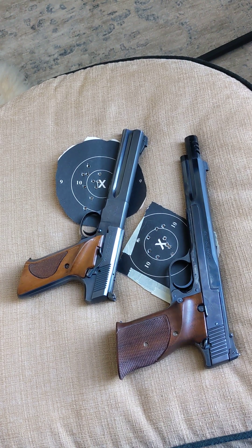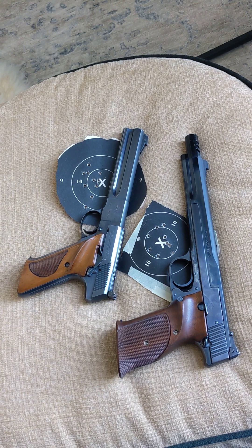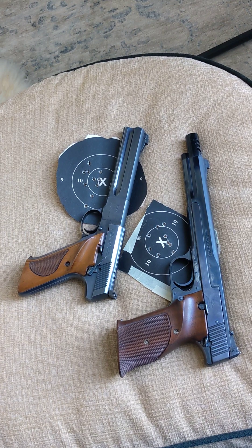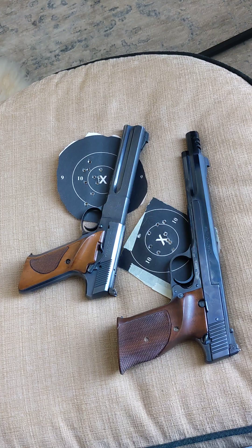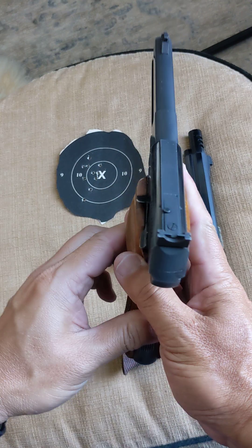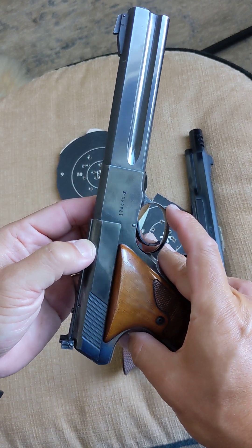Happy Fourth! I want to share two highly collectible, awesome, made in USA, beautiful American rimfire semi-auto pistols with you on this wonderful birthday for our nation.